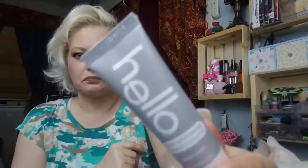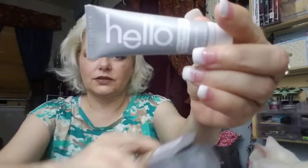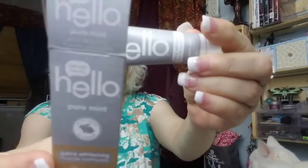Let's start at this end. It looks like we got Extra Whitening Fluoride Toothpaste — Naturally Friendly Hello Pure Mint. It's cruelty free, so an all natural toothpaste. This is what the box looks like. I'll have to try that out and let you guys know what I think about it.